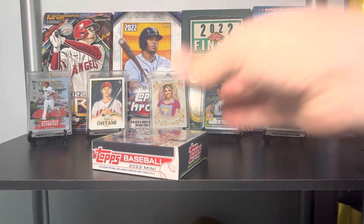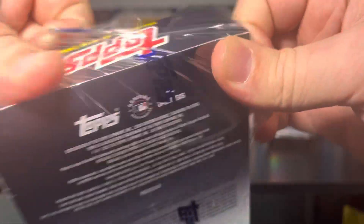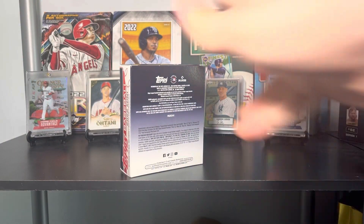I know mini cards tend not to do as well on the secondary market, but that means you can get some really nice numbered cards for really cheap prices. Let's dig into this — I'm really excited.